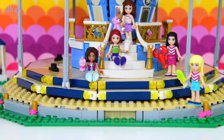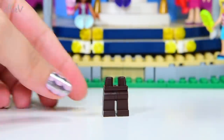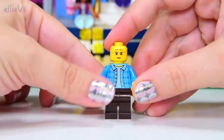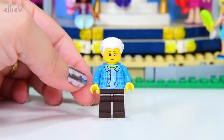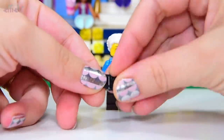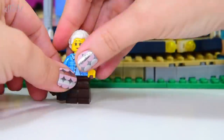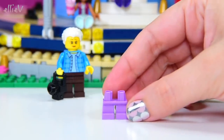But we do need to build the animals, and we're going to meet the minifigures that come with the set. I've already built the ticket guy. Let's see who else comes with the set. It's a grandma — she's got two faces, kind of almost exactly the same. I'm going to assume she is here with some little kids, or maybe she just loves carousels. She's going to be taking pictures — maybe of the LEGO Friends girls, her grandkids, or maybe just random pictures of strangers.